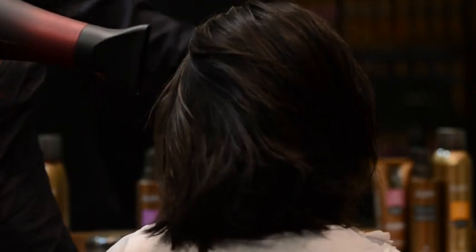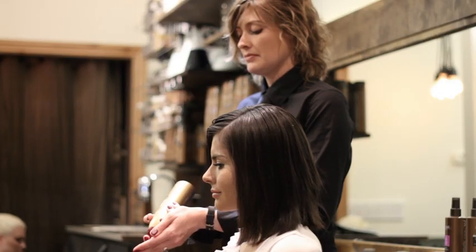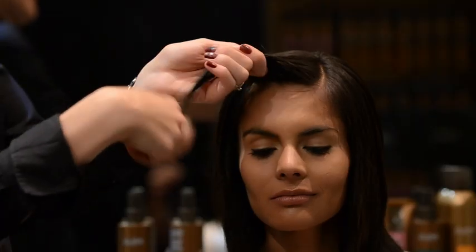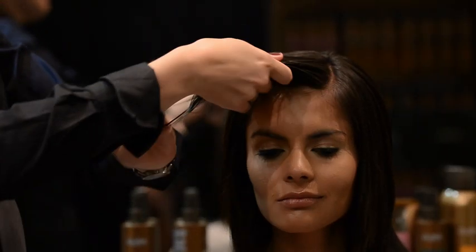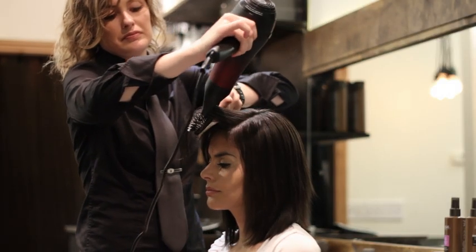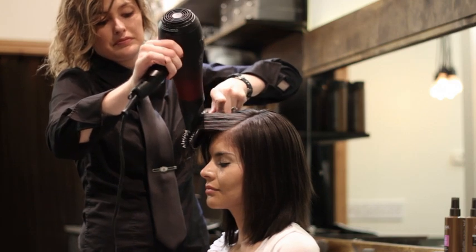Always dry from roots to ends to prevent frizz. To style sweeping bangs like Jeannisse's, add a small amount of Sabella Amplifying Mousse to your fingertips and work through damp hair. Use a paddle brush to pull bangs in a sweeping motion and blow dry.